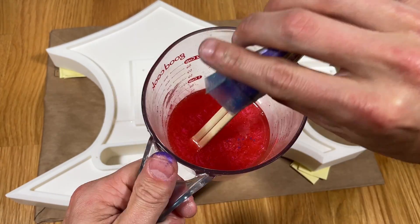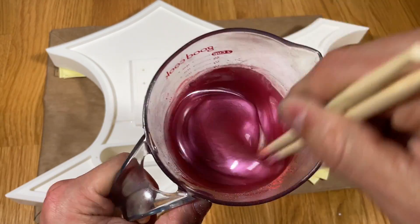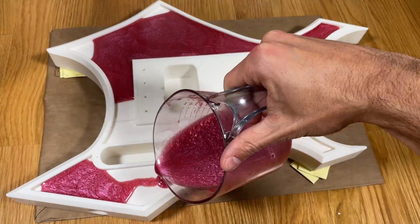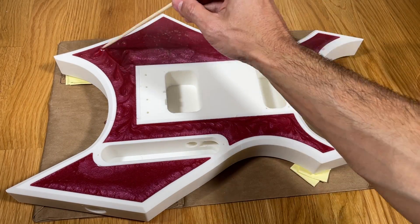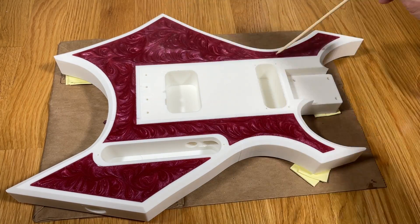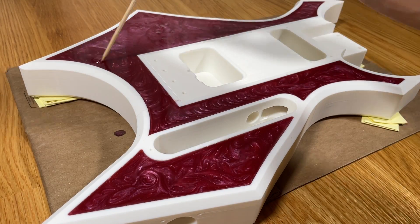I thoroughly mixed the powder into the part A resin, and then added part B. Next comes the satisfying step of pouring the resin, and I recommend taking your time to prevent spilling or overflowing. I like to add a bit of a textured look by using a wooden stick to create a swirl pattern. I typically repeat this step a couple of times in the first hour or so to ensure the swirl will remain present as the resin cures.